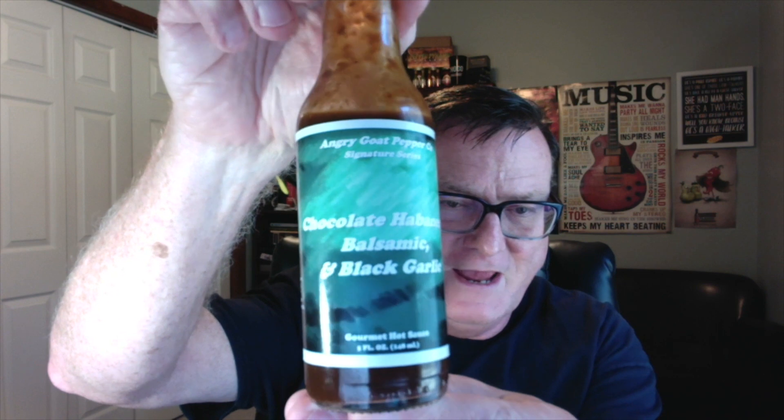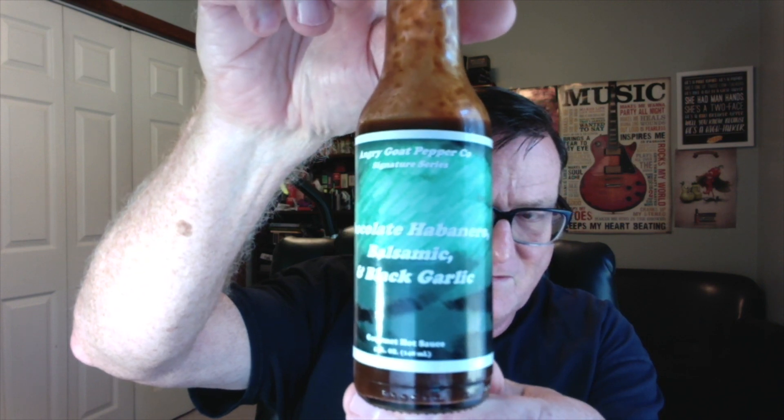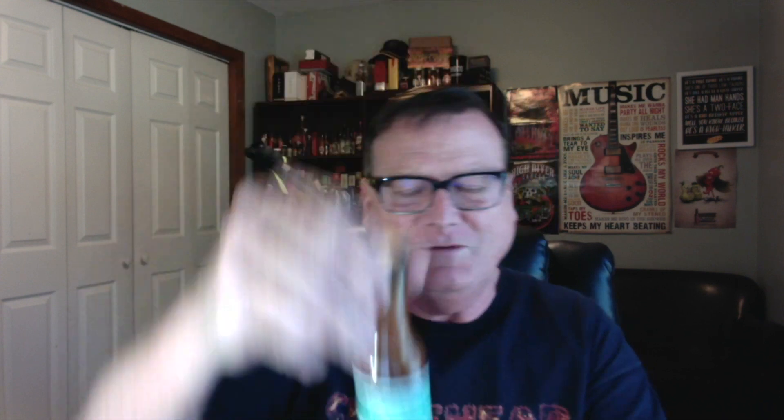I've got another one of their new signature series hot sauces and this one is called Chocolate Habanero Balsamic and Black Garlic. Doesn't that sound amazing? From the Angry Goat Pepper Company, another one of their signature series hot sauces. All right, well let's go ahead and get into this one, guys.